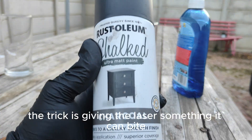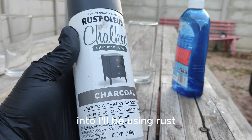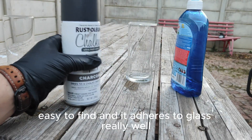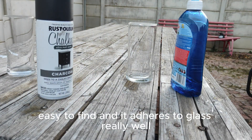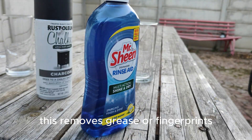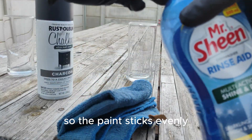The trick is giving the laser something it can bite into. I'll be using Rustoleum Chalk Spray Paint as my marking layer. It's cheap, easy to find, and it adheres to glass really well. Before spraying, I wiped the glass down with rubbing alcohol. This removes grease or fingerprints so the paint sticks evenly.